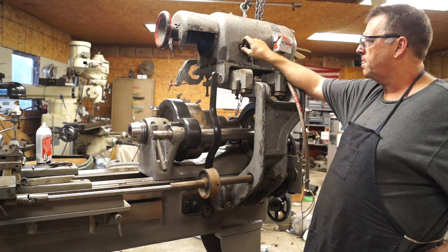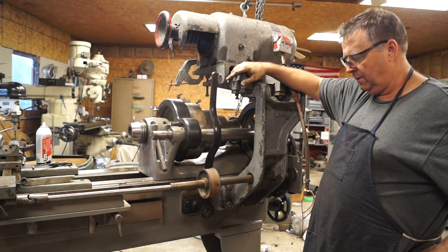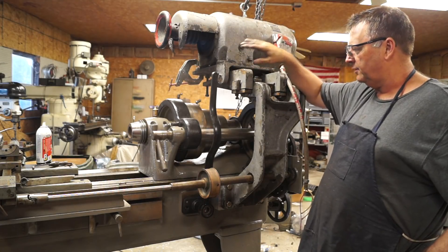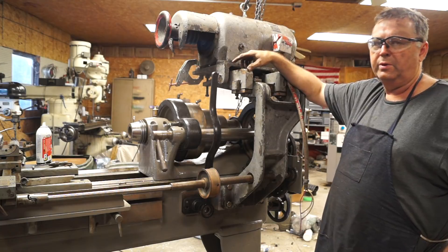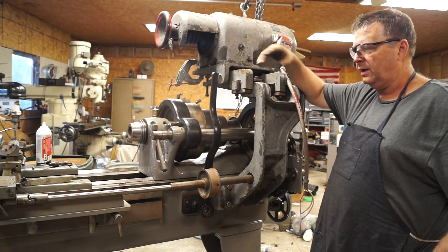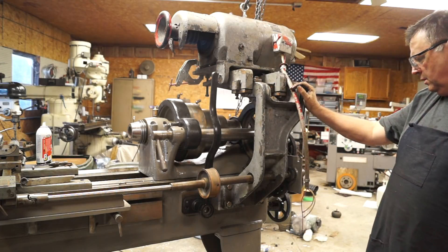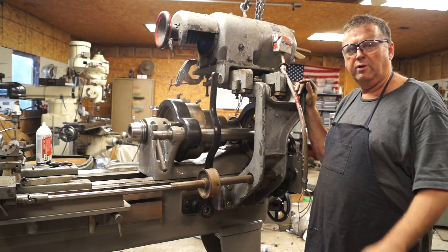I really wanted to use this on my bandsaw and I still might, but I'm leaning towards the 1200 RPM motor. I need to take this all back apart, clean it all up, break the edges, and paint it - when you see it next time it'll all be new looking. I'm going to make this spacer look like a cast iron part with rounded edges; in the end you won't even know it's a piece of aluminum. Alright, that's about a wrap for the Backyard Machine Shop.